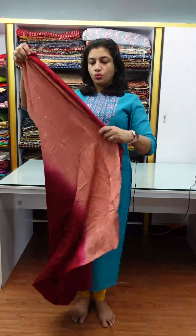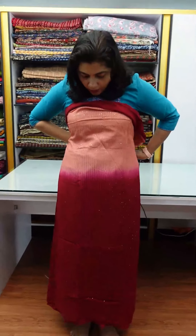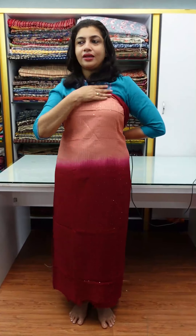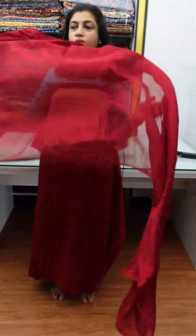Peach to maroon combination. It has a shaded finishing with a full line pattern and gradation. The maroon color is featured here, and the back portion is plain maroon.